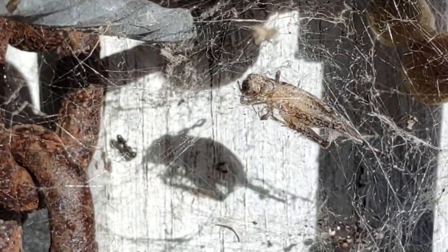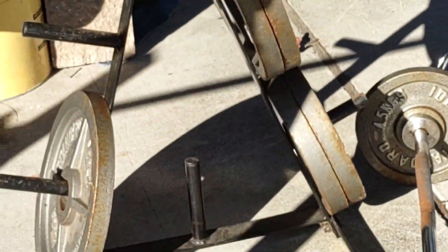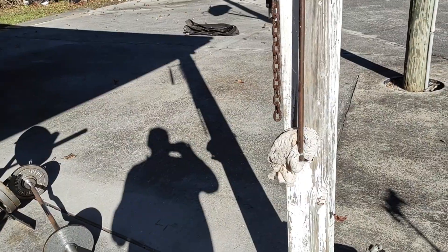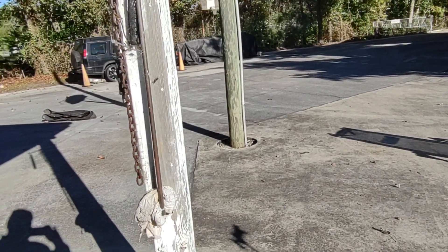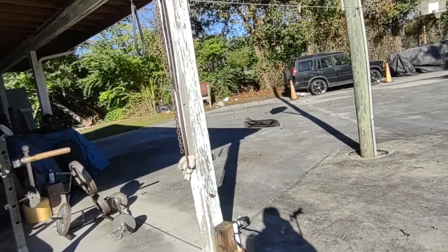I'm gonna put that cricket in there for her, but she didn't want to eat the last couple things in front of me. I'm over here at my little workout station about to get my workout in, and I was gonna do a little product review.